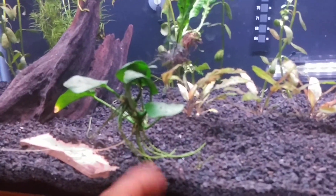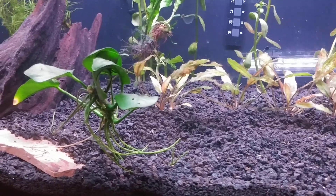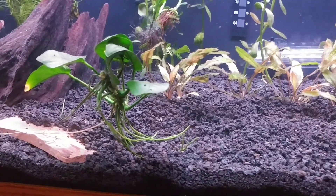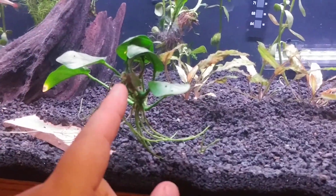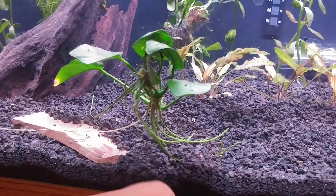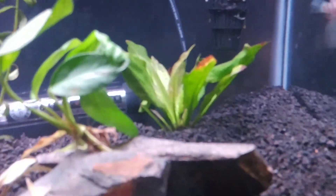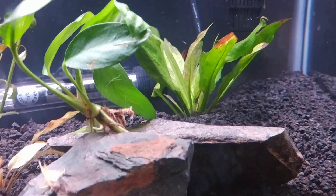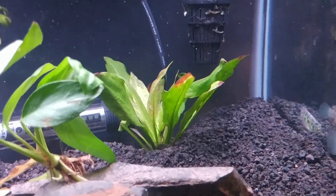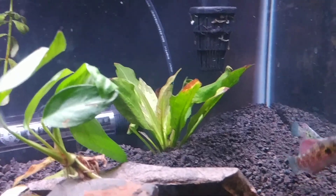That Amazon sword and this Anubias Nana were the ones I picked up on clearance because they had quote-unquote killed them. I took one melted leaf off of this one and it's doing better. The one back here is still struggling, but I got them for like a dollar fifty, two dollars — which is a great deal.